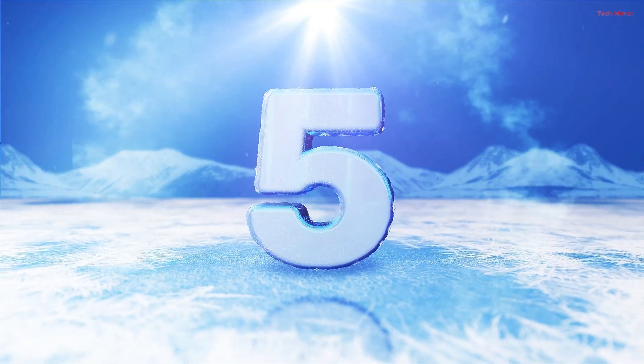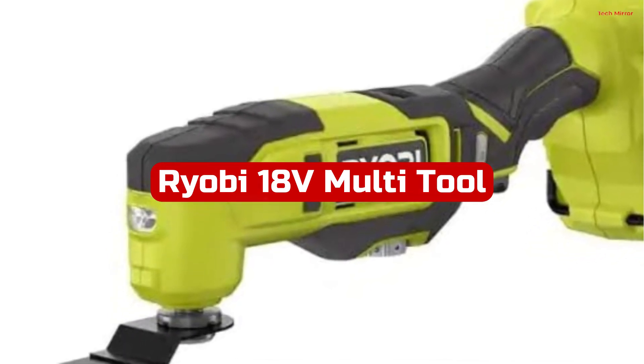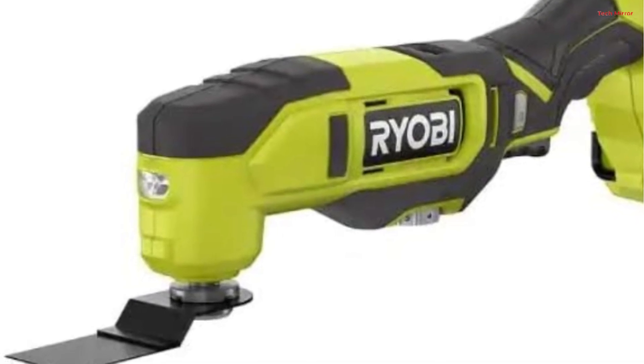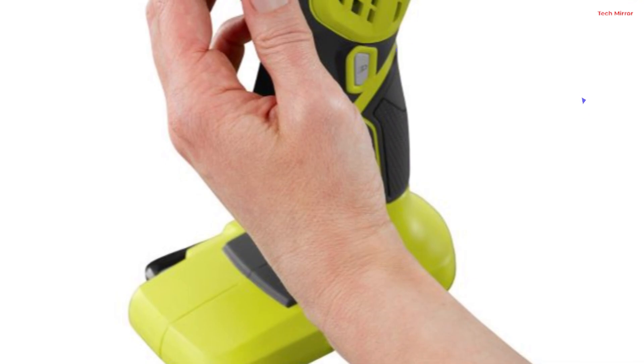Number 5. The Ryobi 18V Multi-Tool is a game-changer in the world of power tools. As part of the impressive Ryobi 18V One Plus system, this tool delivers exceptional versatility and power. With a remarkable 20,000 max OPM, it handles even the toughest tasks effortlessly.